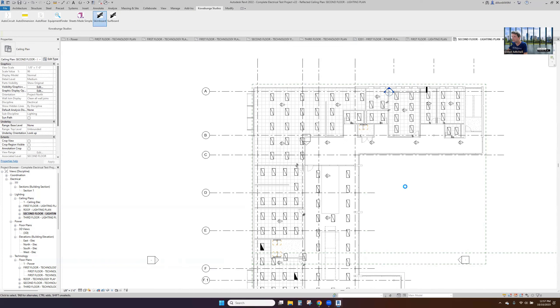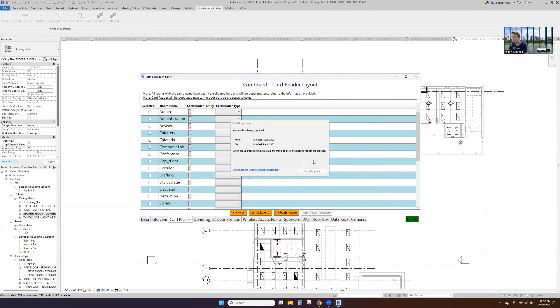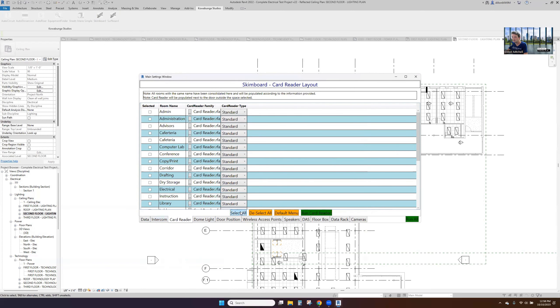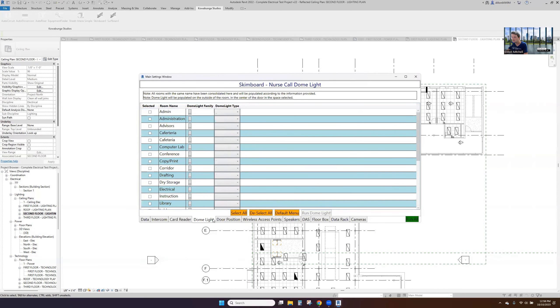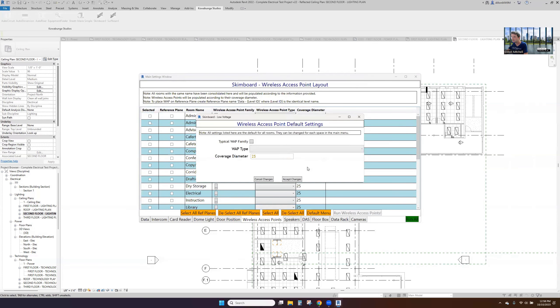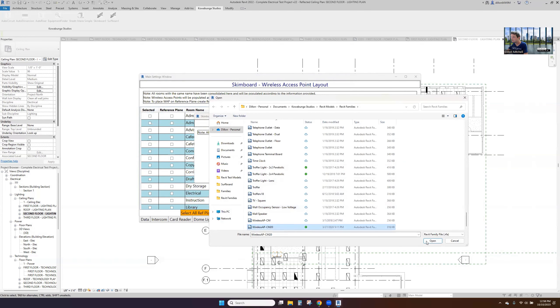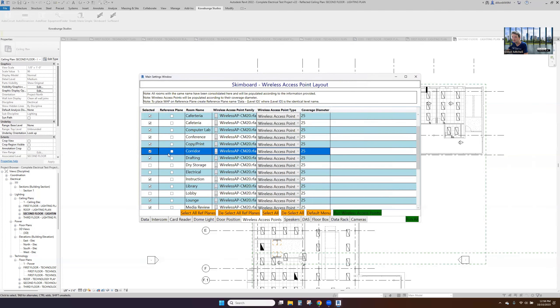Let's go through low voltage and data real quick and get these placed in. Place data outlets everywhere. We'll put our card readers — this will go on the secure side of the door. We'll select electrical rooms and stairs on the secure side for the outside. We also need door position switches on our stairs and electrical rooms. Wireless access points — we'll put these everywhere, 25-foot spacing, in all rooms and corridors.